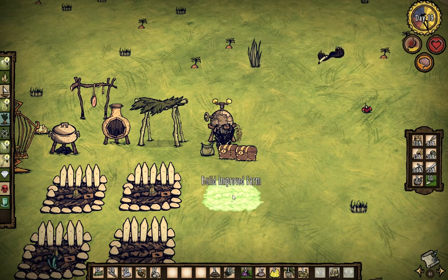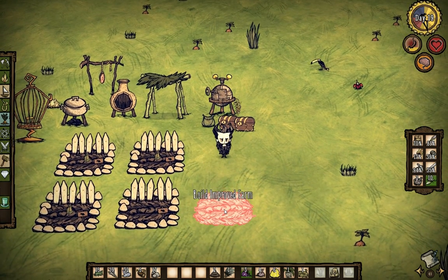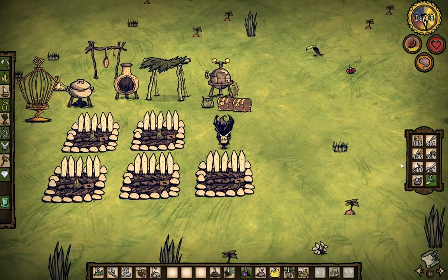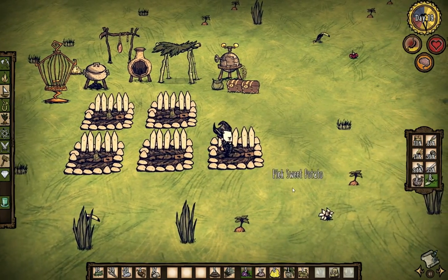I hate how far apart these things have to be. Maybe it's because my chest is in the way — we'll put it down here then, right there. Plants will grow up at different times, which we can use.